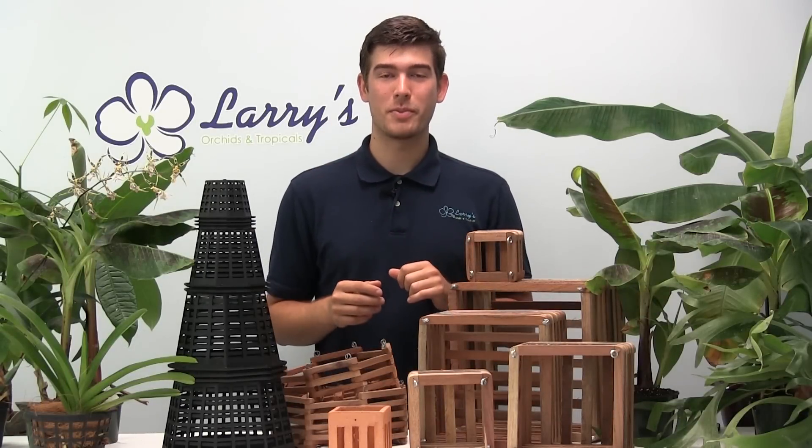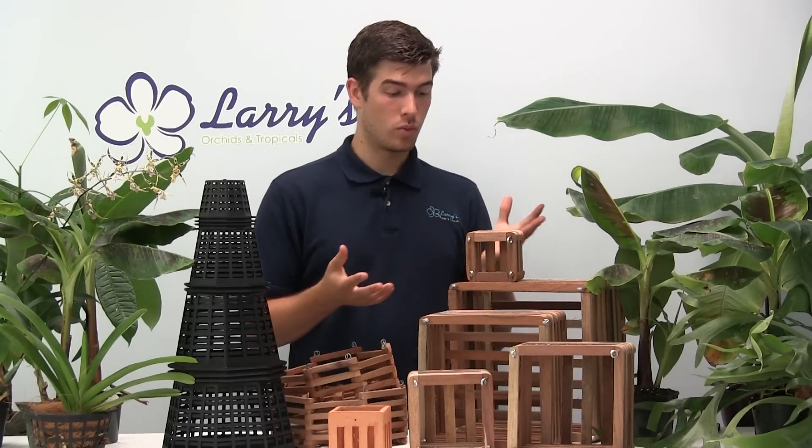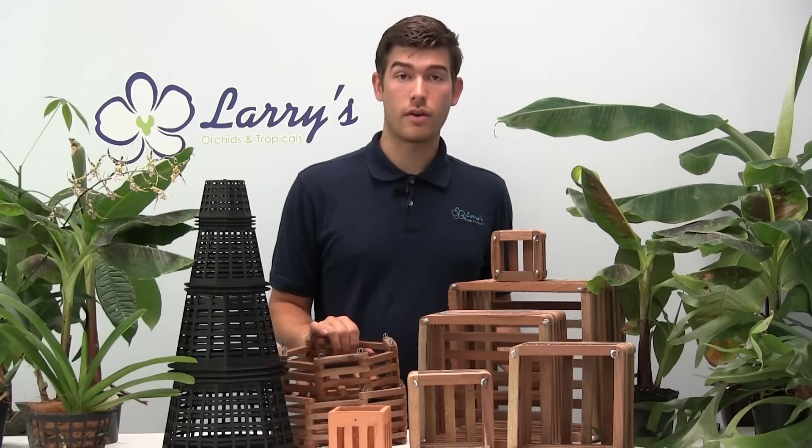Hello everyone and welcome to another episode here at Larry's Orchids. Today we're talking about Vanda baskets: what is a Vanda basket, how do you use it, what do you use it for, and are there any other uses — all that kind of stuff we're going to cover.